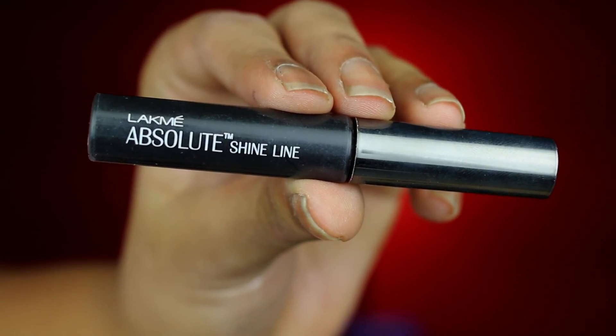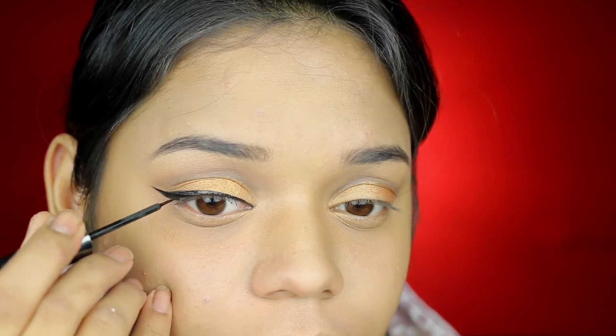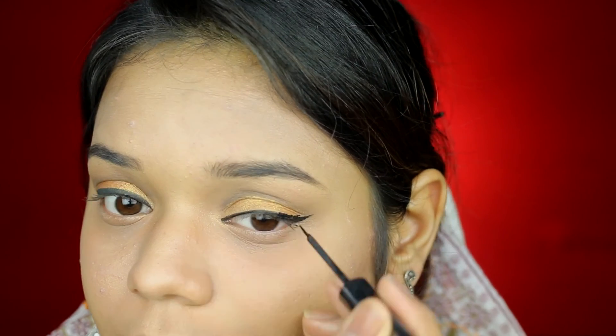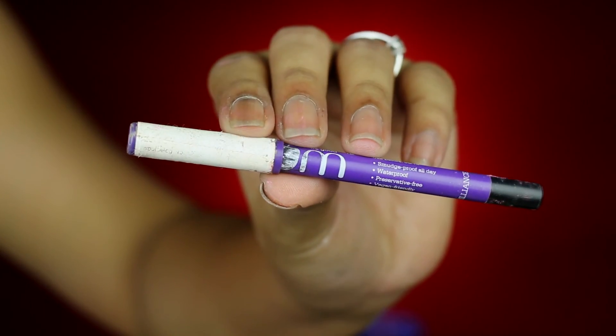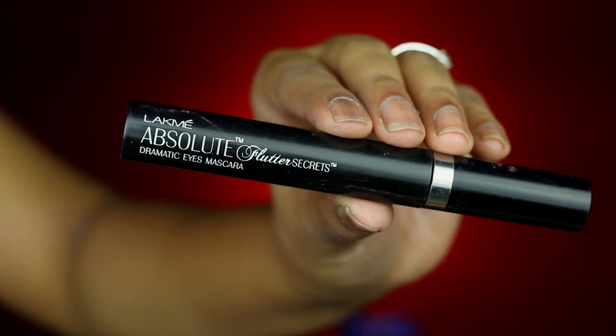Taking the Lakme Absolute Shine Line eyeliner, I am going to make a nice bold wing. First I am making a regular eyeliner, then keeping my waterline as a reference, I am pulling out a wing and joining the tip of my wing to the existing eyeliner. I am repeating the same on my other eye. On my waterline, I am going to be using the Plum Nature Studio Kajal and apply a nice thick kajal. Then taking a black eyeshadow to set that kajal in. I am using the Color Bar Eyelash Color to curl my lashes, and for mascara I am going to be using the Lakme Absolute Flutter Secrets Dramatic Eyes Mascara.